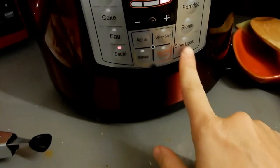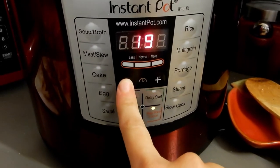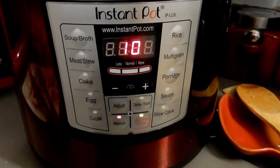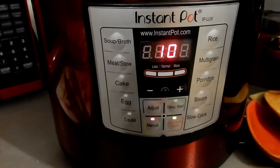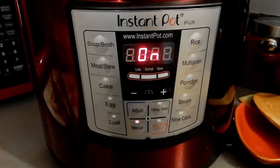I put all the sausage in and then I'm going to turn it off of sauté. I make sure it's sealed — not venting — with my lid, and then I'm going to put it on manual for 10 minutes. You could do 15, but I wouldn't. It comes out perfect, tender, and delicious. Trust me, 10 minutes is all you need, and it flies by when you have a toddler to chase around the house.